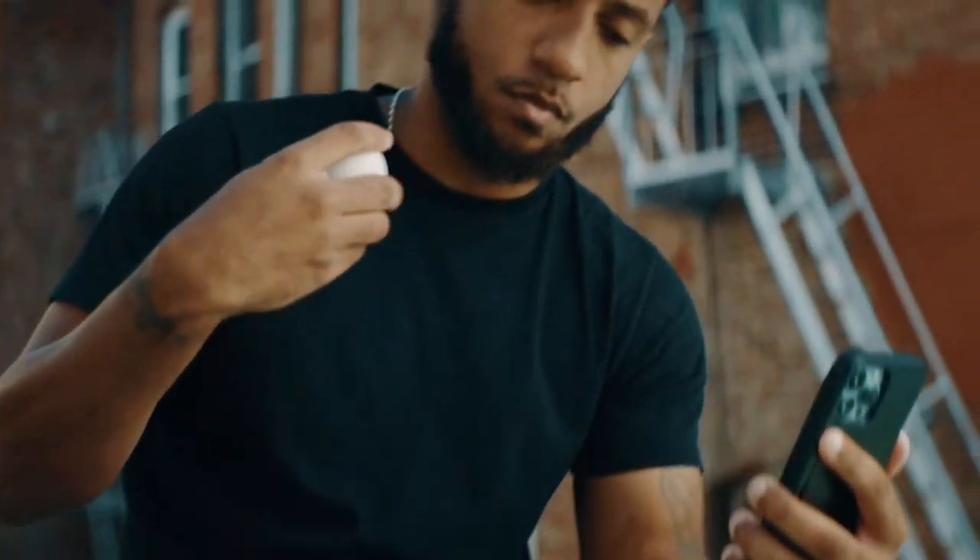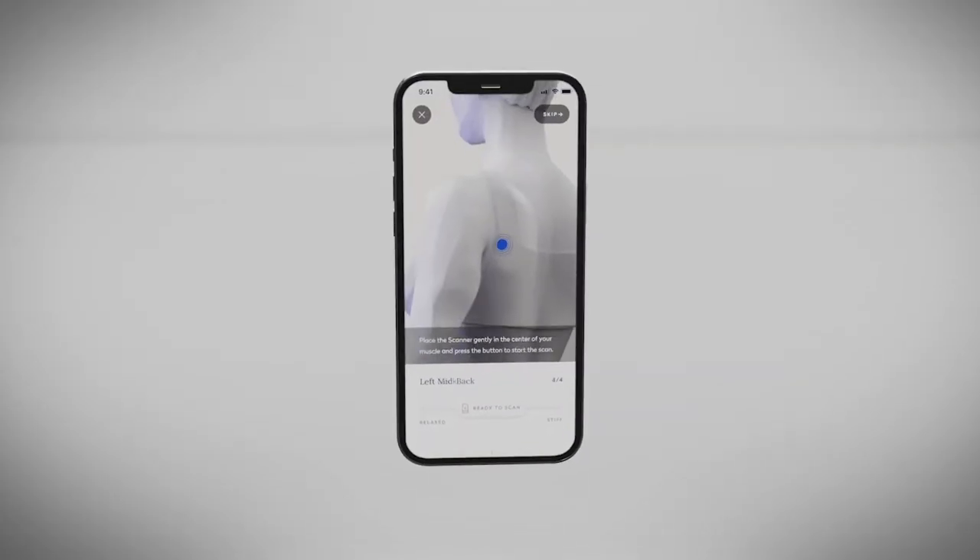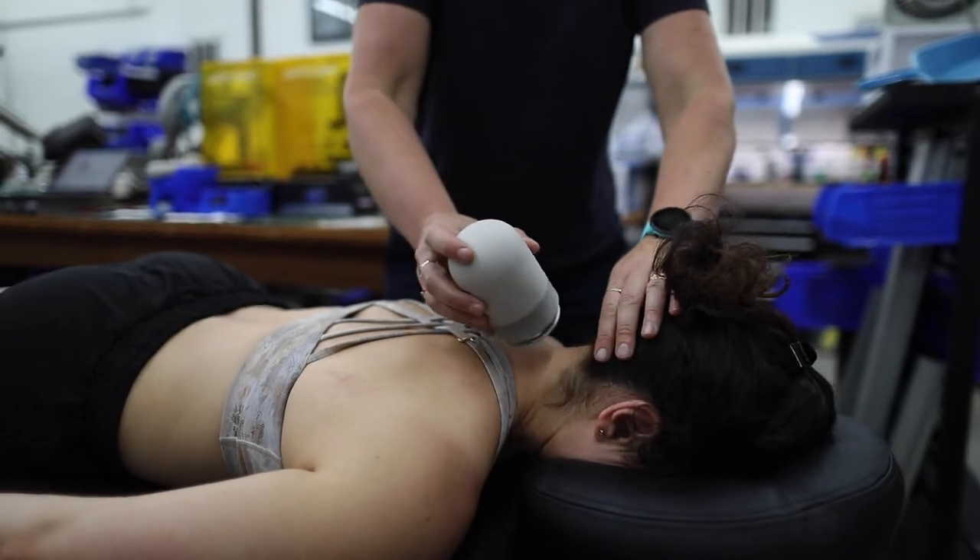The scanner works by measuring how your muscles mechanically feel. It imparts a small series of pulses into your muscles, and based on how your muscles respond to these, it extracts parameters such as stiffness and damping that we use to calculate how your muscles feel.